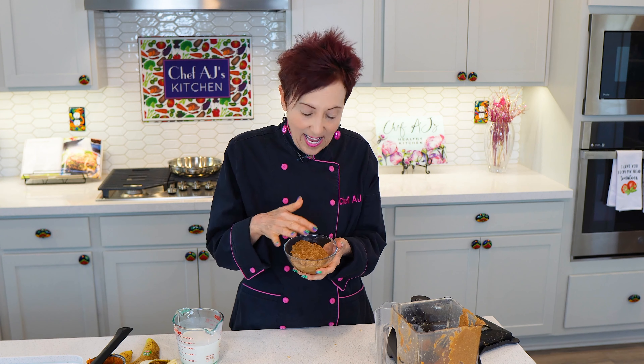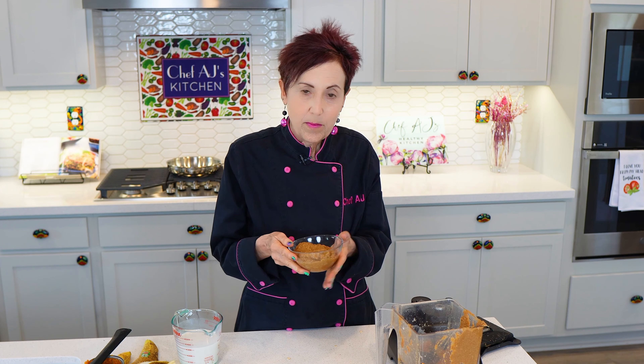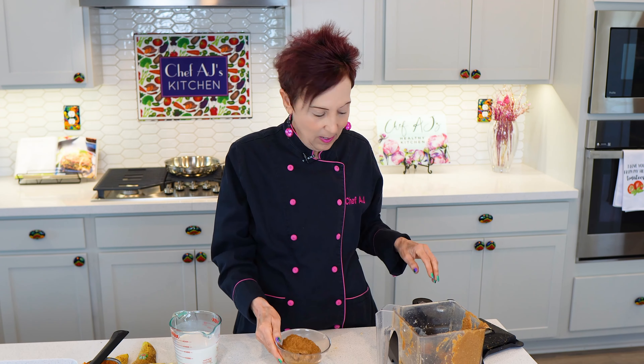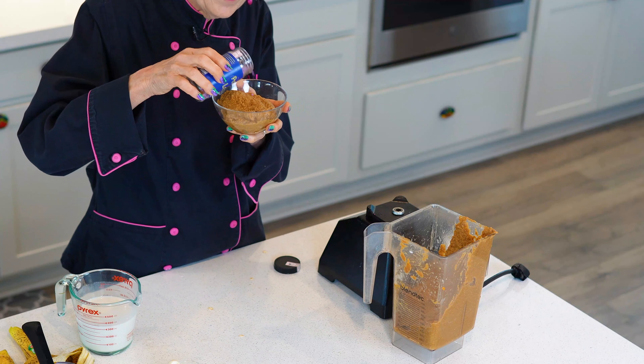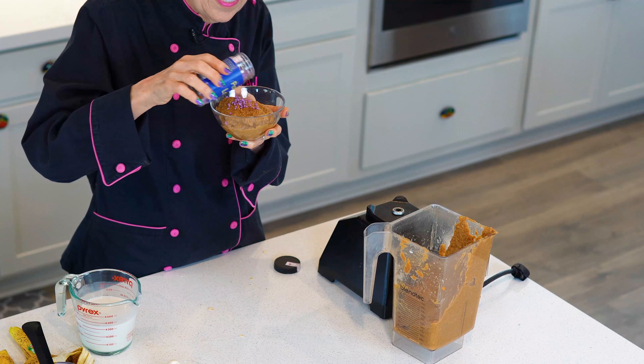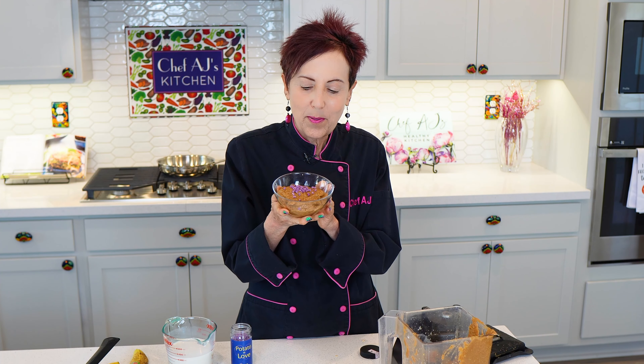You can eat this as is, top with your favorite non-dairy whipped cream — I make one out of pears, or you can make a cashew whipped cream or coconut whipped cream. It's great with fresh fruit on top, especially things like raspberries. I also like to sprinkle a few of the Penzeys Power of Love on it, just because I think everything tastes better in purple. And this is our delicious, easy to make, almost instant pumpkin pie pudding.